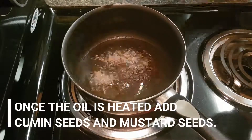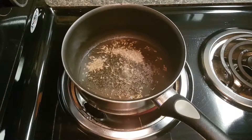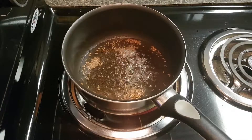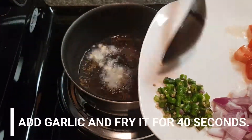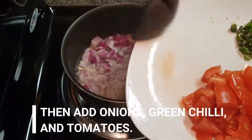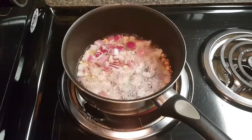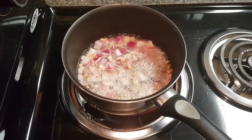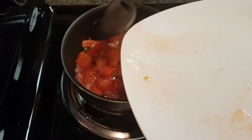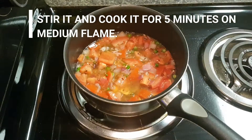Heat oil and add cumin seeds and mustard seeds. After 30 seconds, add garlic cloves, then onions. You can also use spring onions — I have used red onions. Then add green chillies and tomatoes. Mix it well and give it 5 minutes on medium flame.